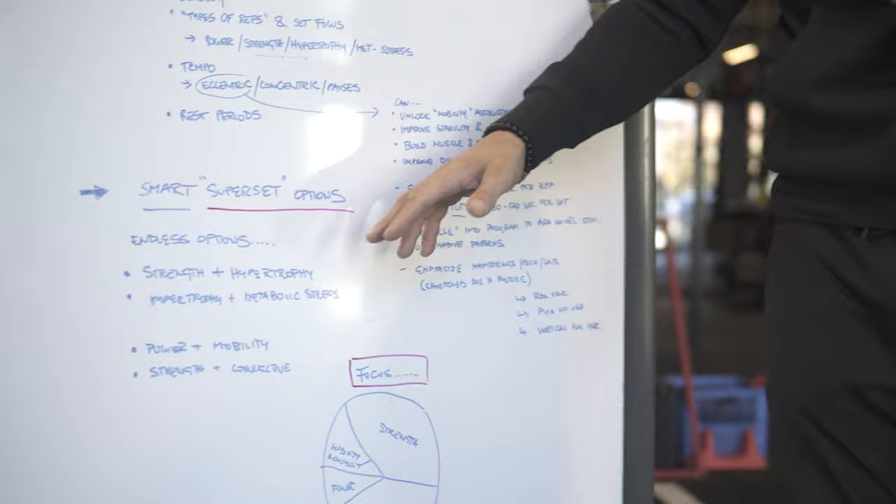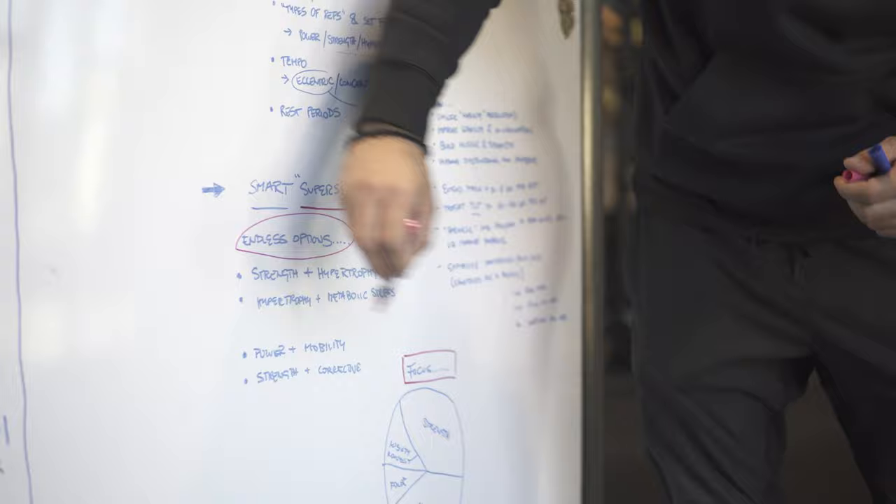We can put in fillers in different areas — for instance, they're doing quadruped thoracic rotations, but then they're doing some type of pressing movement that's going to get them stronger but not beat them up. This is important because there are endless options. Any time I talk about programming and structure, I like to give structure and boundaries, but at the same time we can break the rules — we just have to understand the principles and the focus.